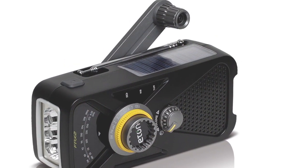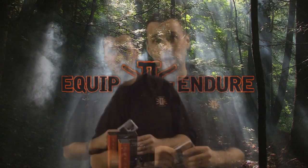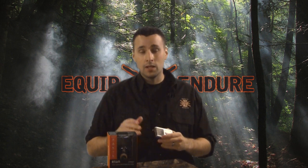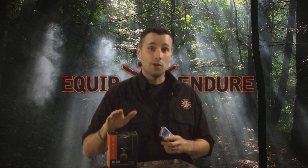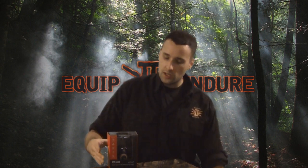Not only to get critical information like weather reports, but also if there's disasters in your area, and it can also keep you company, still being connected to society if you need to be. Some people don't want to be connected to society — that's why they go out in the field. Well, you don't have to turn it on unless you need it. But let's check out the Eton.